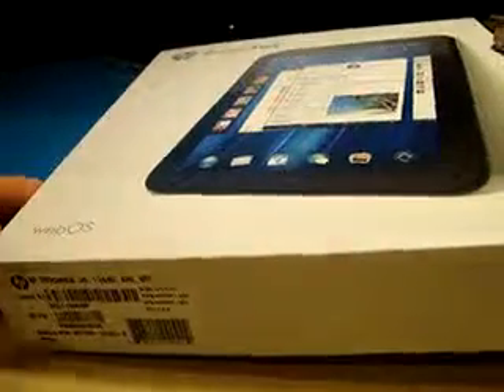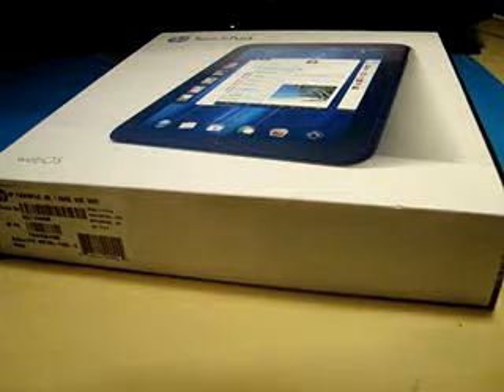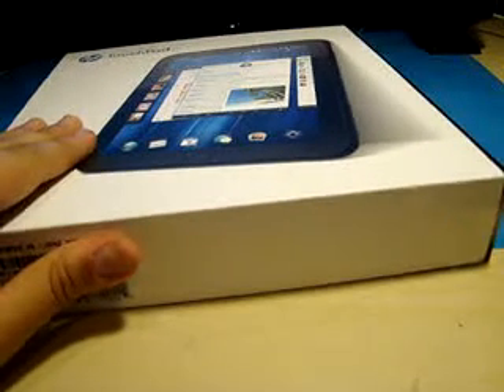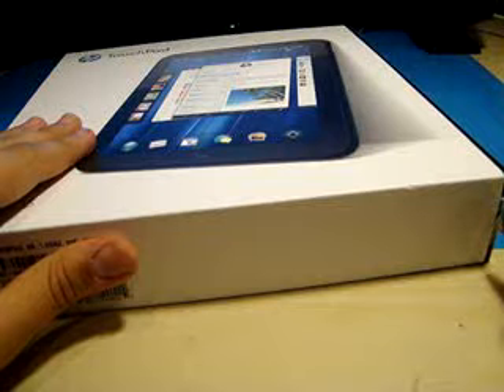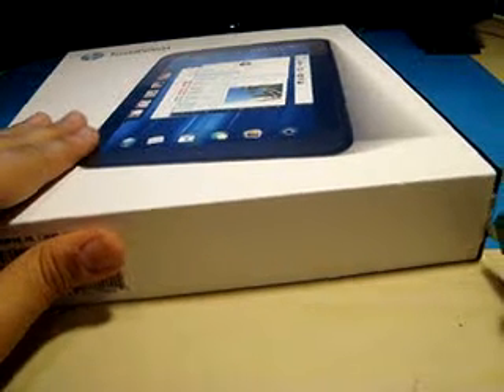The 16GB model is now $99.99, and this one — the 32GB model I have right here — came for me at $149.99, about $150 after taxes in American credits. So let's just go open this right now.